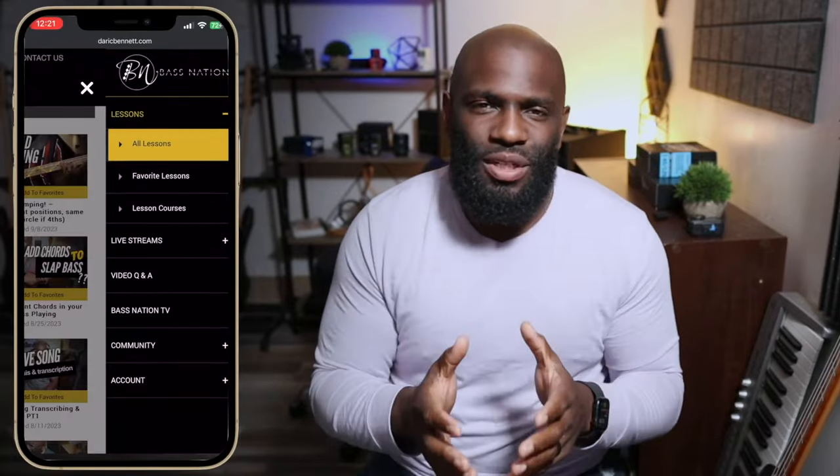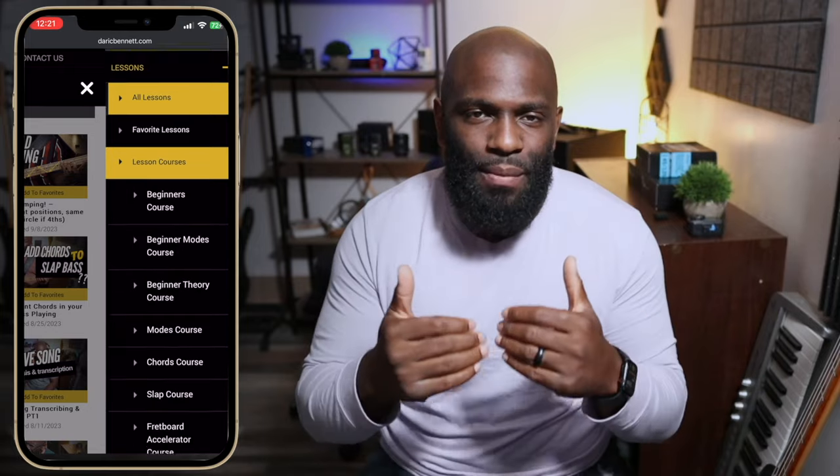Hey guys, real quick — sorry to interrupt, but I have to mention this. If you're serious about taking your bass playing to the next level, I get tons of questions all the time. We have everything you need at Bass Nation Academy — courses, live classes, more direct access to me to answer your questions and get feedback. We have a video Q&A section and a ton of stuff. Check it out — link is in the description. Anyway, had to mention that.